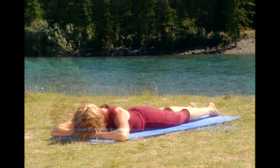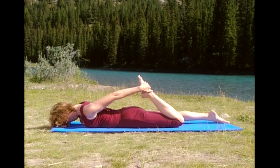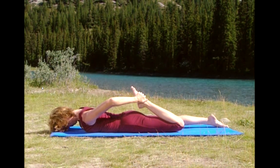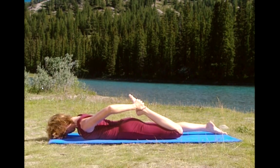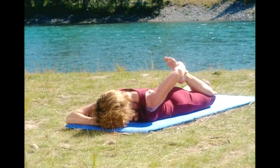Grab hold of your right foot or heel with your right hand and gently press your hip into the ground. Feeling the stretch in the quadriceps, the front of your thigh. Take a deep breath in and exhale. Just relax. Your focus should be on pressing the hip down, not pulling your foot toward your buttocks.